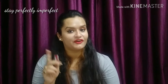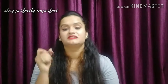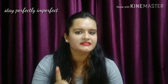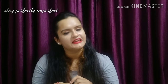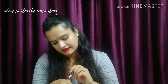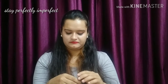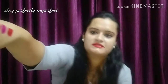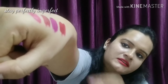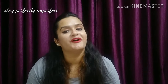Last but not least, the shade I am talking about is shade 01 — Brazen Raisin. This is also a red shade, but this is darker red. These are four beautiful shades.